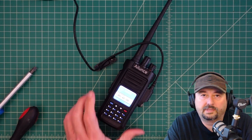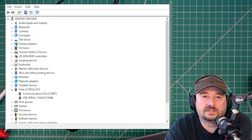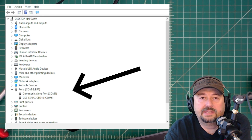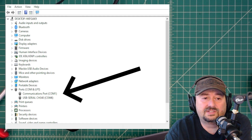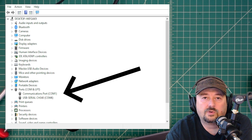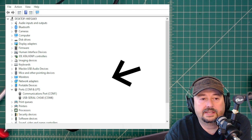We're plugged in, powered up, and connected to the computer. Let's take a look at our device manager. Here's my device manager panel, and when you look under Ports, COM, and LPT, a new port opened up and it says USB-serial CH340-COM6. CH340 is a type of chipset used for UART, and that's what we're going to use here.